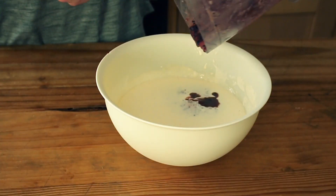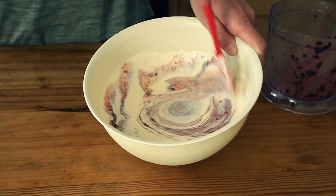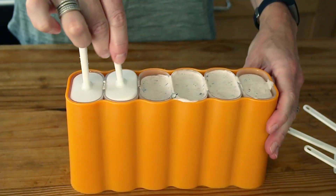Next you're just going to pour your blitzed blueberry mixture into the cream and gently fold it through. Before we fill our lolly molds — I invested in a really inexpensive set of lolly molds, get them on Amazon or eBay, and who would have known how much joy it would bring Mark — so you're just going to pour your mixture in there. Once they're all in, you just click the lids in place and put it in the freezer overnight.